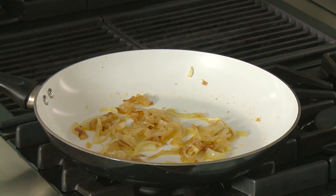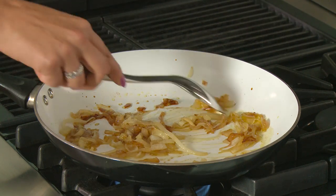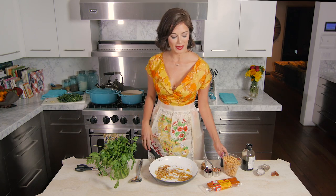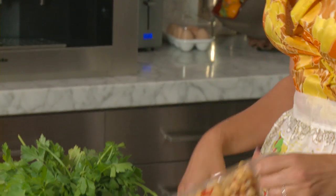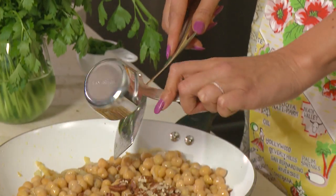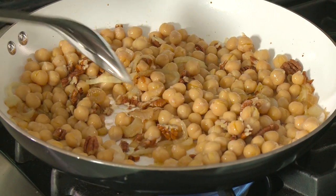Once the stems have softened and the onions are almost ready, finish up the filling. Add just a teaspoon of balsamic vinegar to the onions for a nice savory flavor. Then add two cups of cooked garbanzo beans — if using canned, drain and rinse them, it'll be about a can and a half. Add a third of a cup of chopped pecans. Turn up the heat to medium for about two minutes so the beans and nuts get a little toasted.